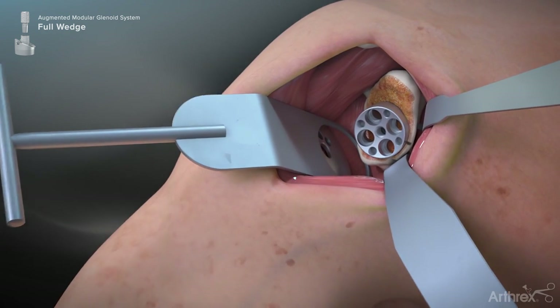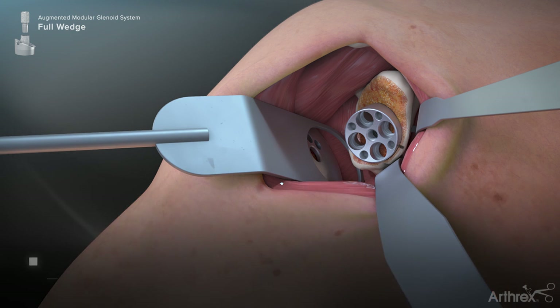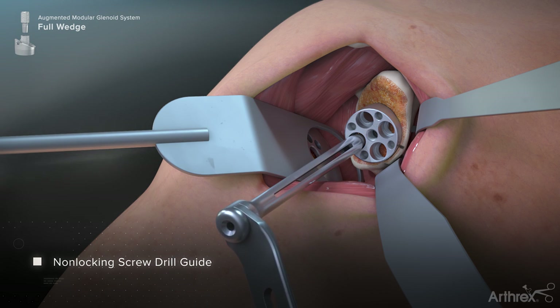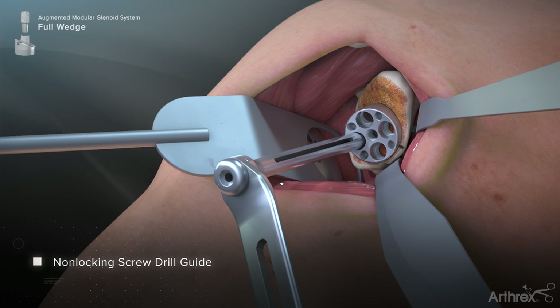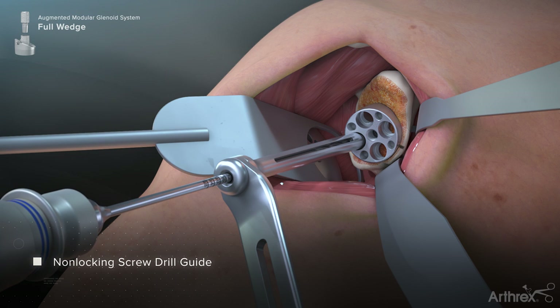One may choose between placing locking fixed angle 5.5 millimeter or non-locking 4.5 millimeter angle screws within each of the peripheral screw holes. For non-locking screw preparation, the variable angle non-locking drill guide is inserted into a peripheral screw hole and directed toward the desired screw trajectory. The 3 millimeter drill bit is then used to create the hole for any peripheral screws. The numbers on the drill bit shaft should be noted as they indicate the length of the peripheral screw to be used.